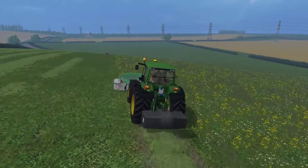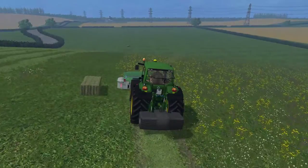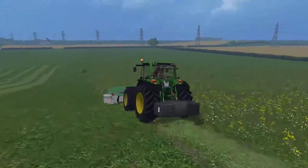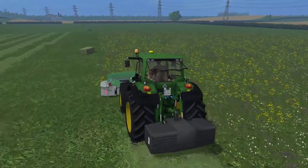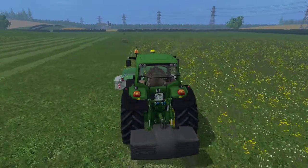One thing I really like about the John Deere is that it looks like a very classic tractor. Everything's sort of rounded off — the roof is rounded off and all the lights are rounded off. It's one of my personal favourites, which is why I thought I'd show you guys it.